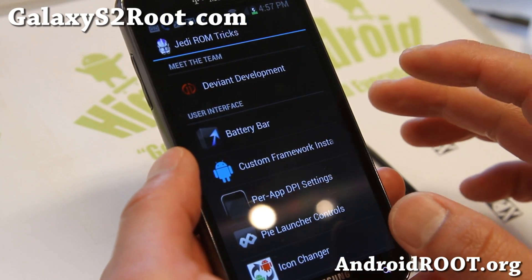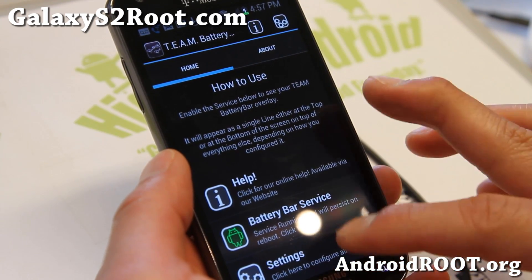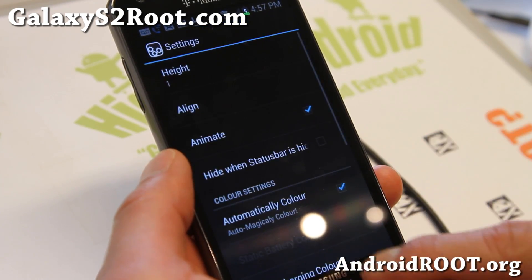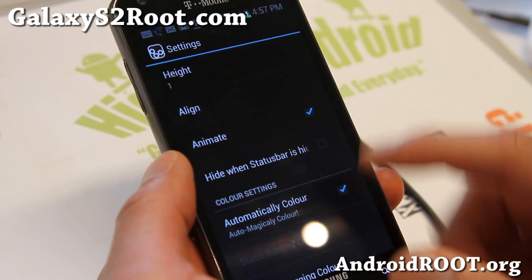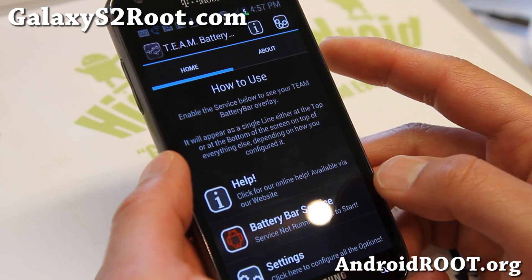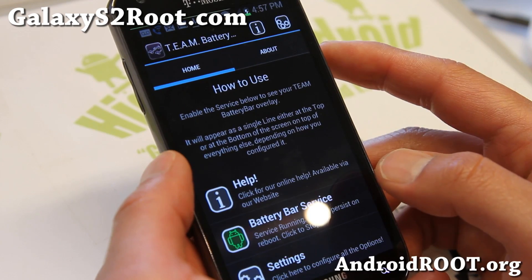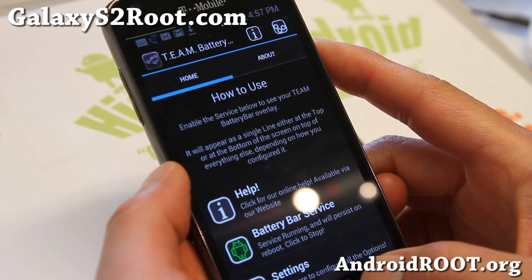You can change stuff like your battery bar. Look at all the options — you can animate it, change the color, all this good stuff. Let me try the battery bar service. And you get the nice battery bar up there, which is nice.